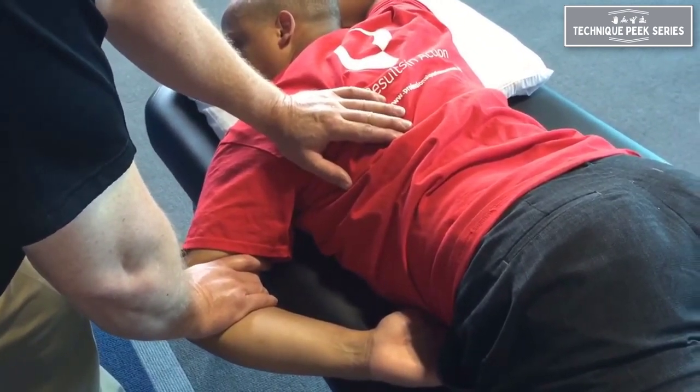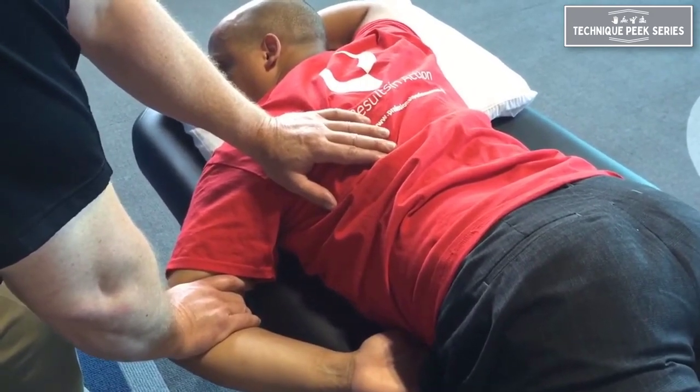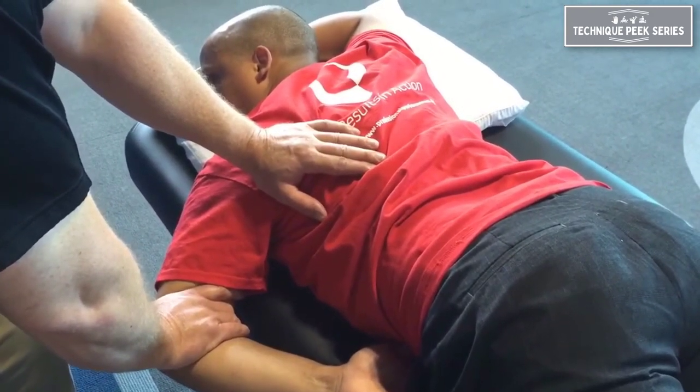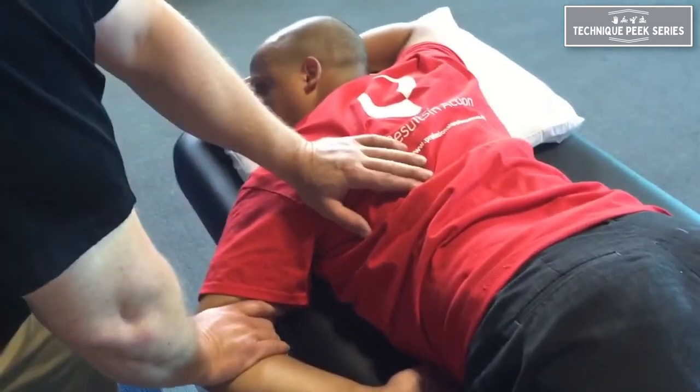So I'm applying the stretch and I'm going to ask the patient to push very gently with the back of the hand into the table. Push very gently and hold for six seconds. Then relax. And I try to take up a little bit more range.